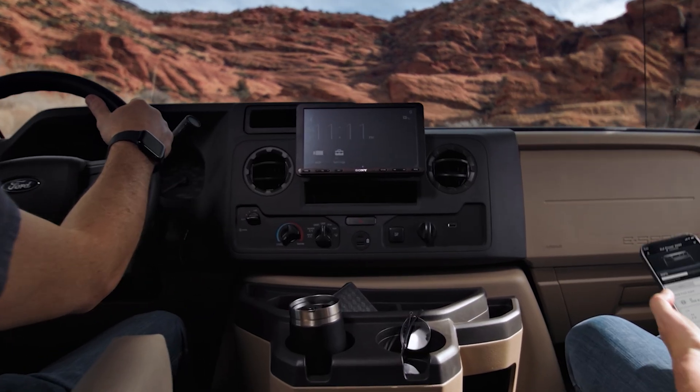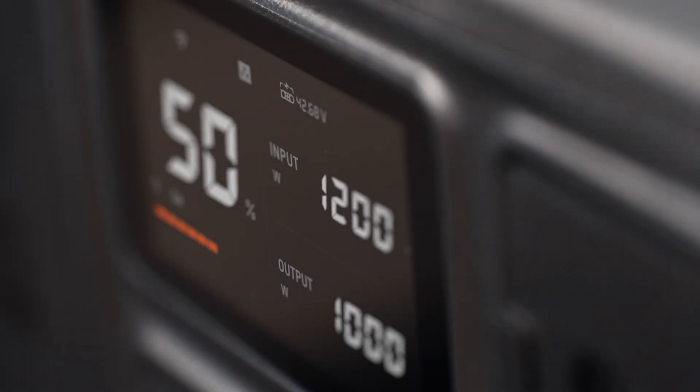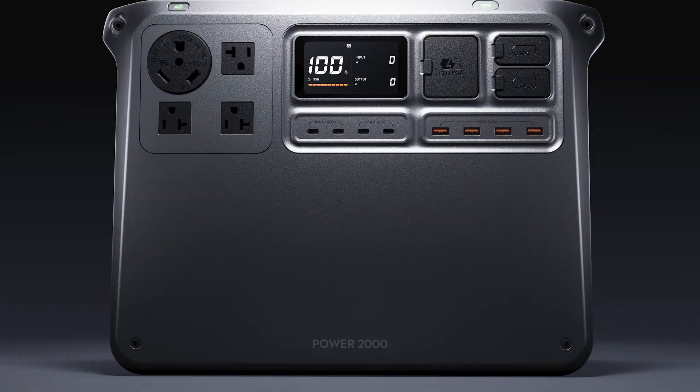And with the DJI Home app, you can control the Power 2000 remotely, switching power on and off, or monitor the power status in real time.